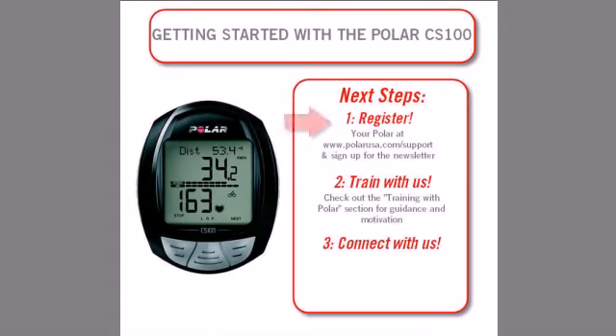So what are your next steps? First, register your new Polar at polarusa.com and sign up for the Polar newsletter, so we can keep improving our products and you can keep up to date with everything Polar. Second, while on polarusa.com, also check out the Training with Polar section for resources that will give you the guidance and motivation you need to help you achieve your goal.